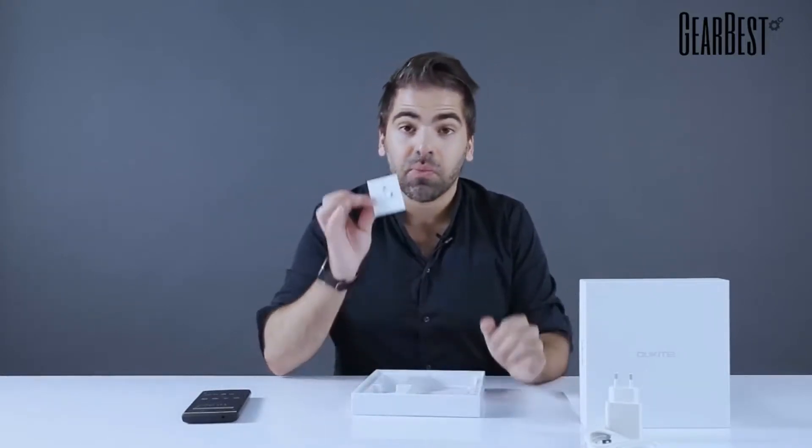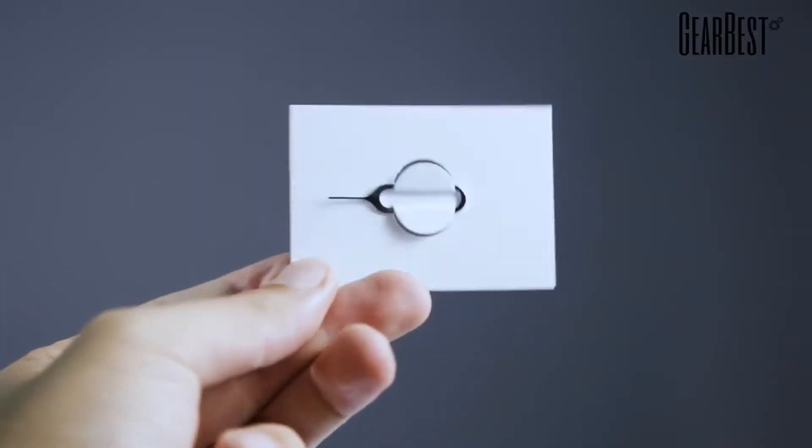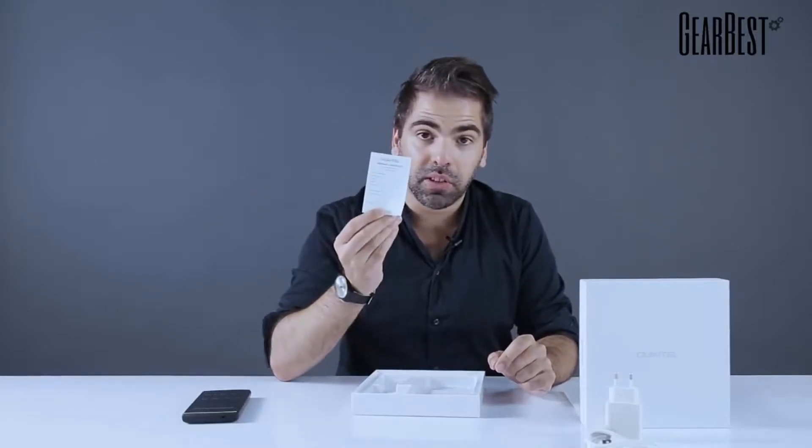The OTG cable can be useful sometimes, and it's always nice to have it included. There's also a metal pick for the SIM card slot, so you can open it very easily — make sure to keep that handy, because usually when you most need it, it's when you cannot find it. There's also a warranty card, so if something goes wrong with the device, you can always use that.